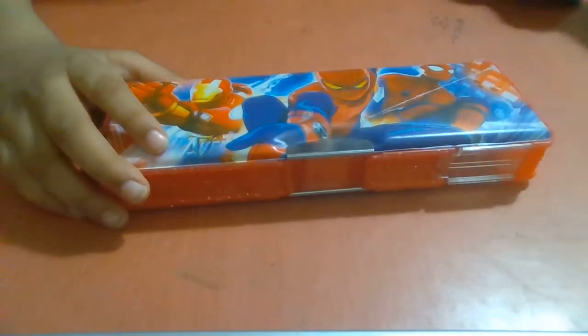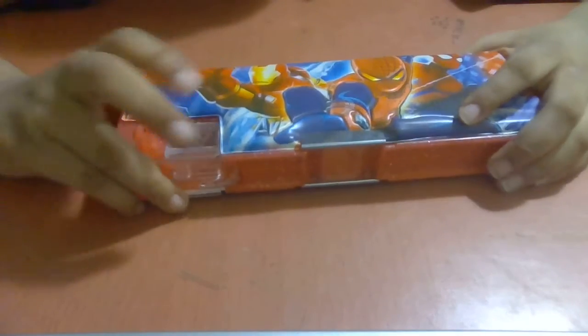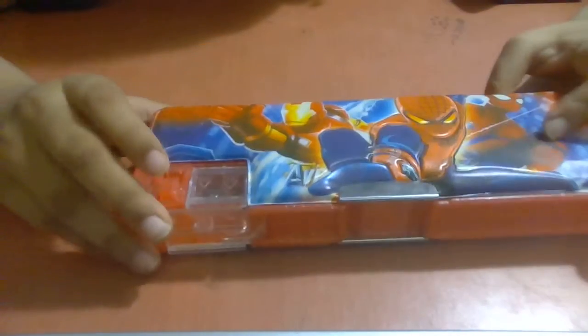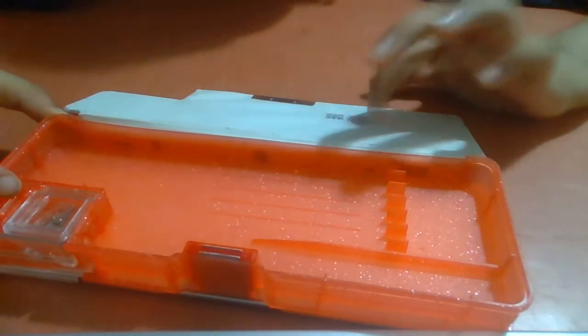So, after taking out a box, I will take out one of the boxes. This is how I will take the first box. I will take a sharp box from here. So, I will take the next box. There are two boxes in the box.